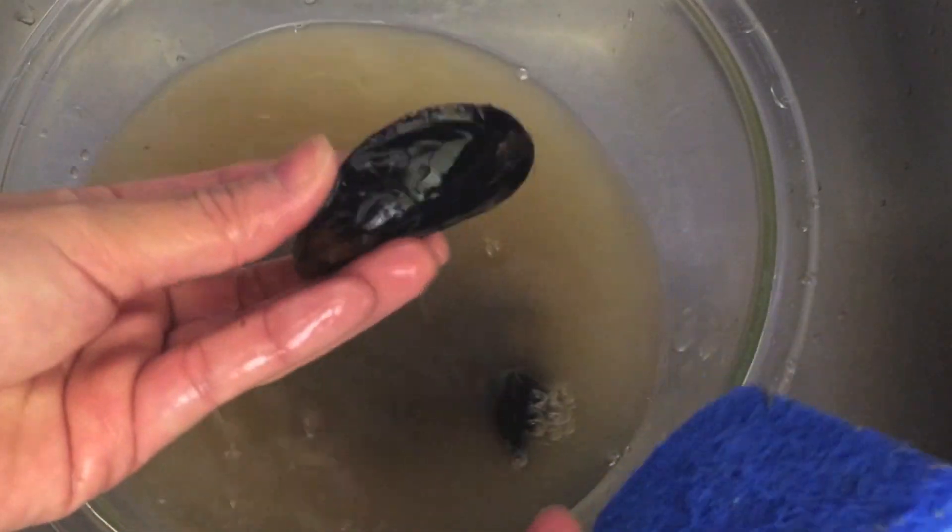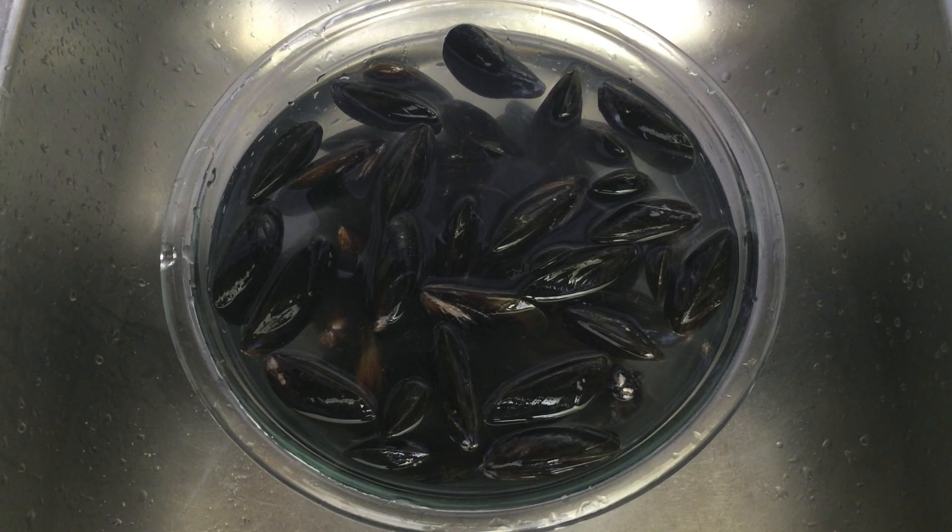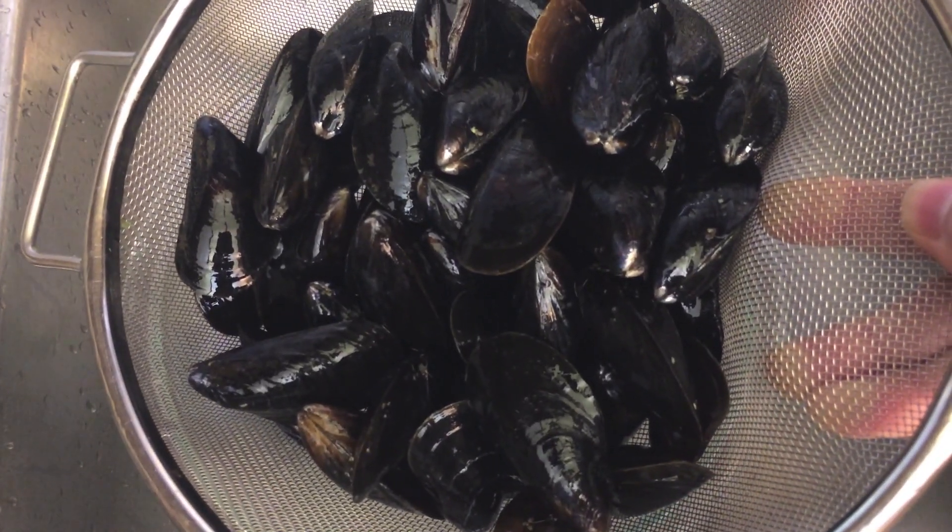Scrub and wash well. Remove beards. Soak in salt water for 1 more hour. Rinse and drain well.